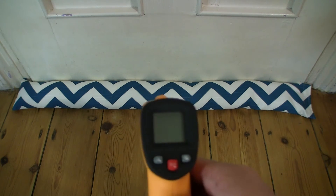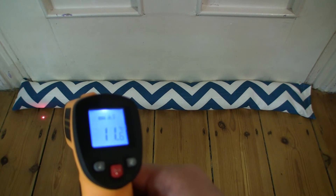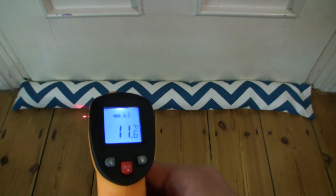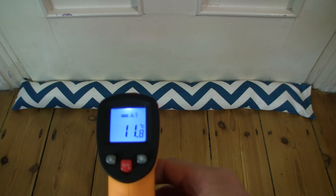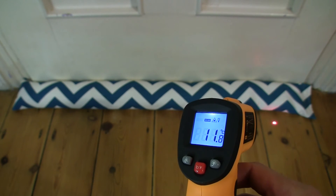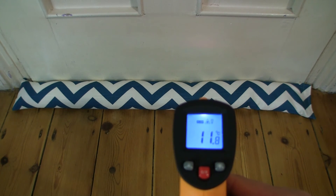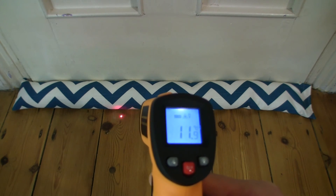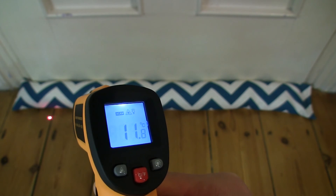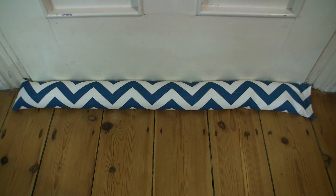Now let's measure the temperature of the floor: 11.5, 11.6, 11.5, 11.6, 11.7, 11.8, 11.9, 12, 11.9, 11.8. So straight away you can see a half degree change with the door draft stopper around the door area. So that's the Be Yourself Designs Door Draft Stopper. Thanks for watching and happy blocking!